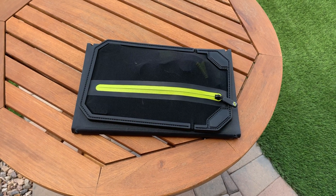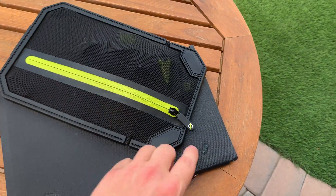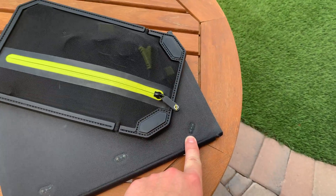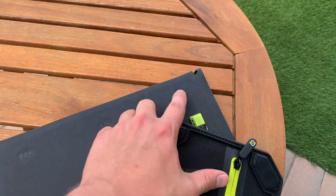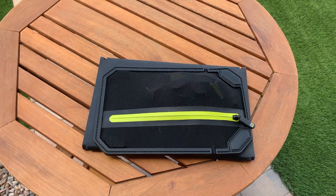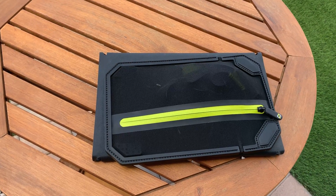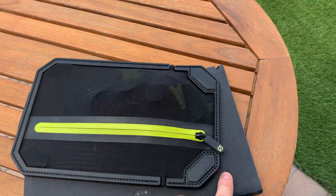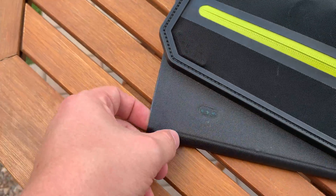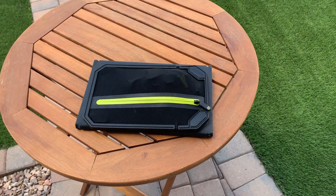I just wanted to inject this note into the video: after testing, the Nomad 28's kickstand — which is held on by magnets — had all four magnets come off in the heat from leaving the panel in the sun. This is concerning because it was all four magnets, not just one. This is an all-black solar panel designed to be left in the sun, so it's going to get hot. Currently in Arizona it's around 100 degrees. The glue holding the magnets on definitely failed in every instance. I want to be fully transparent — the panel itself works great, but the kickstand design may be a problem.